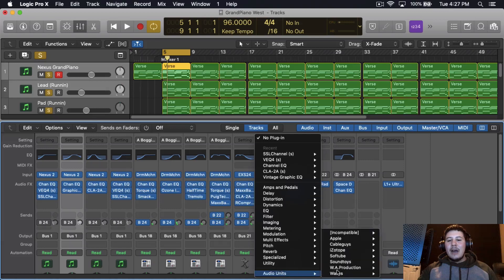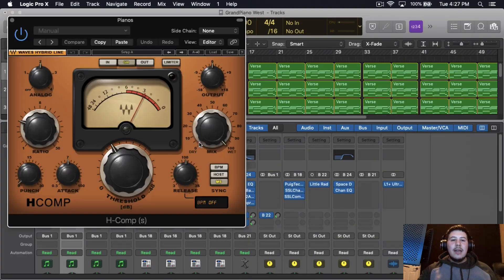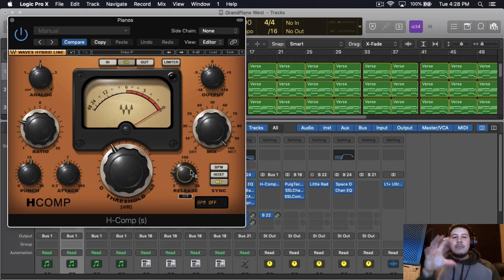If I was going to compress the bus, I'd use a simple H-compressor with about a three-to-one ratio. I'd add some punch to it with a slower attack, because I want the main transients of the piano — so when it hits, you hear and feel it. Then I'd use a quicker release so that when you're holding piano notes down, the compressor lets go rather than continuing to compress.